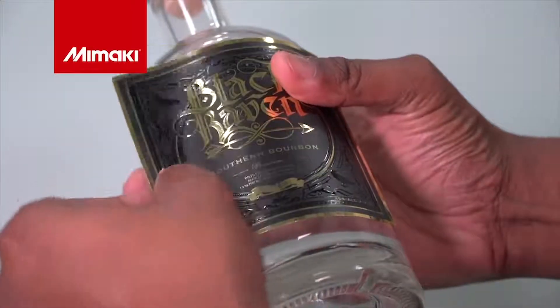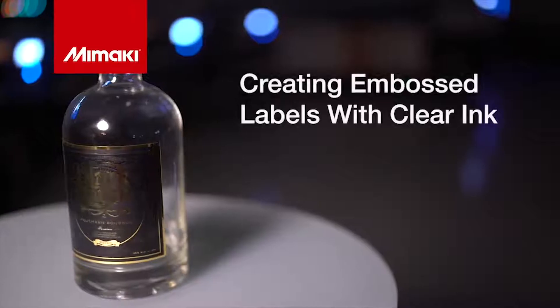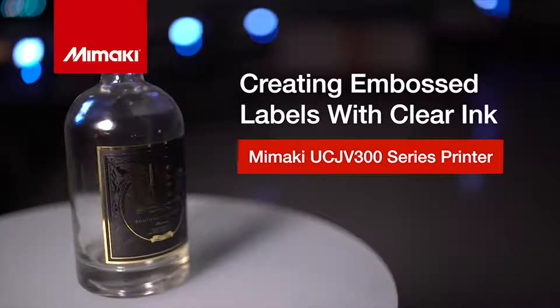Thank you for joining us for this week's episode of Mamaki Master Studio. In this video we'll show you how you can create labels with an embossed finish using the Mamaki UCJV series printer and clear ink.